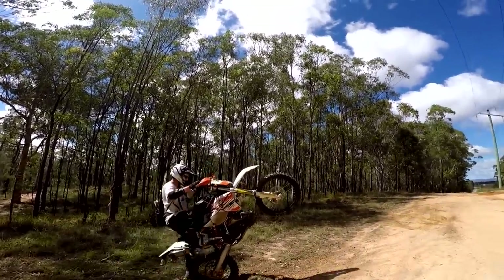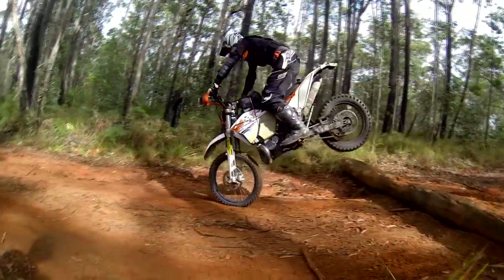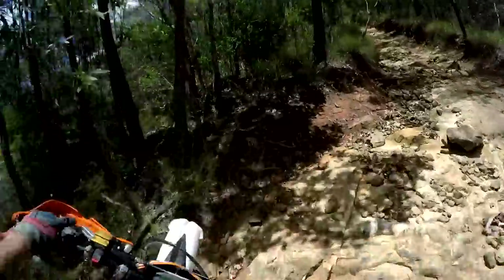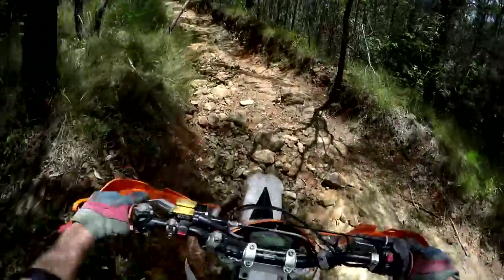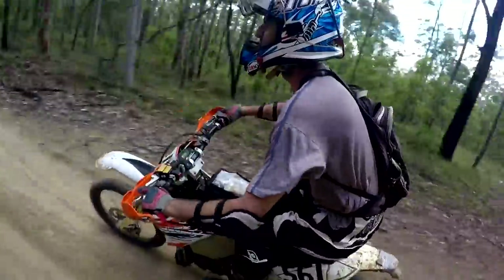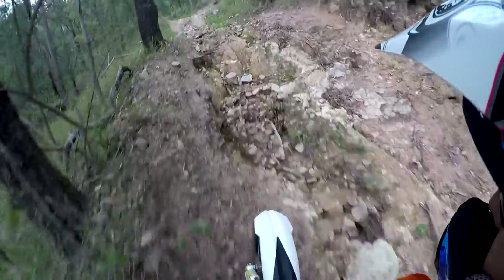About a year ago I got rid of my Recluse Auto Clutch as for my purposes it was cheating — I wasn't developing my clutch skills at all. The beauty of the Clake 2 is that I still have full use of the clutch with that exceptionally light pull and heaps of feel, but can still make use of its anti-stall nature.